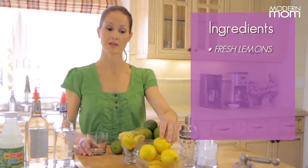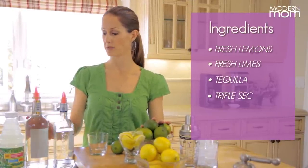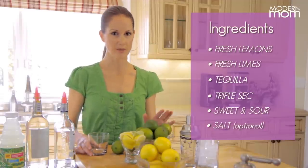Start with some fresh lemons, some fresh limes, tequila — your favorite kind — triple sec or orange liqueur, some sweet and sour, and then of course salt for those of you who like salt on your margarita, which I think is a must.